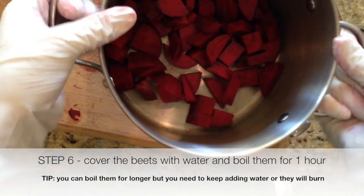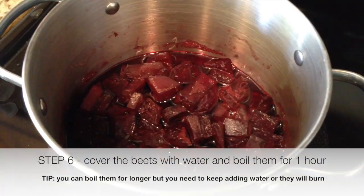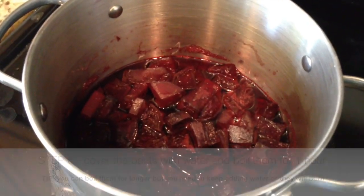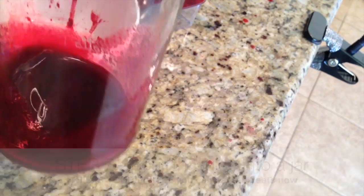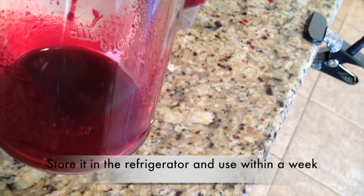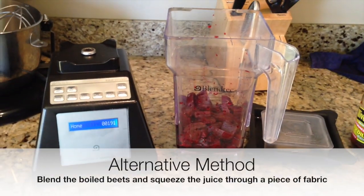Cover the beets with water and boil them for an hour — add water if it gets a little bit low. This is what it looks like after boiling for about an hour. I'm going to pour this juice into a jar. I didn't get a ton of paint, but this will definitely be enough for one painting.